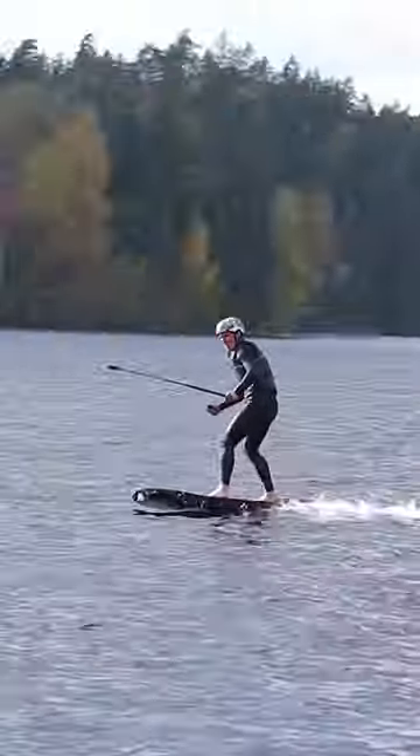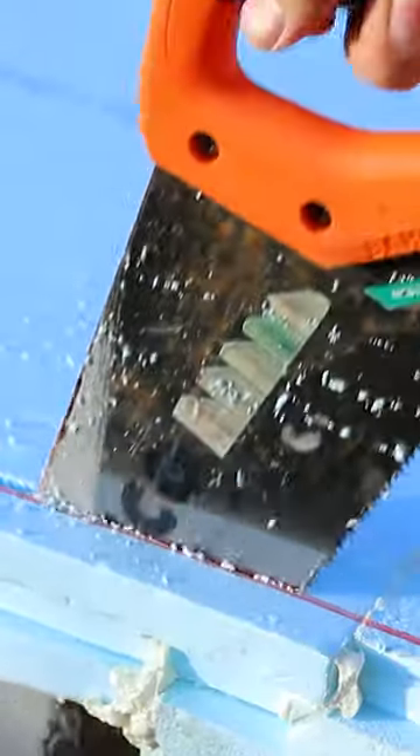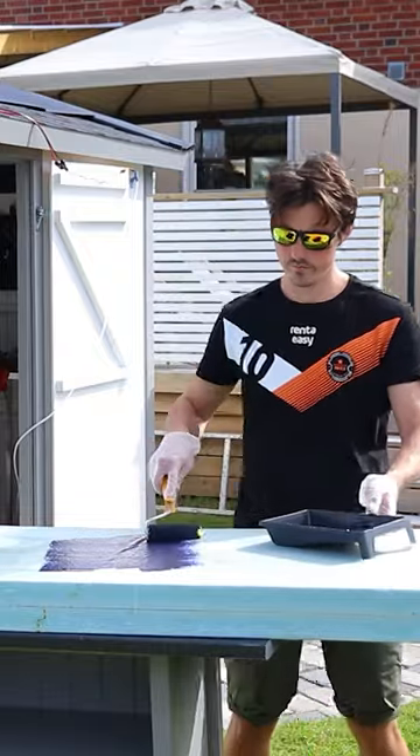Here is how I built an electric hydrofoil in 60 seconds. I built the surfboard out of XPS blue foam and glued four pieces together with expanding foam. Then I cut the shape and added glass fiber with epoxy to give it super strength. Some blue color for good luck.